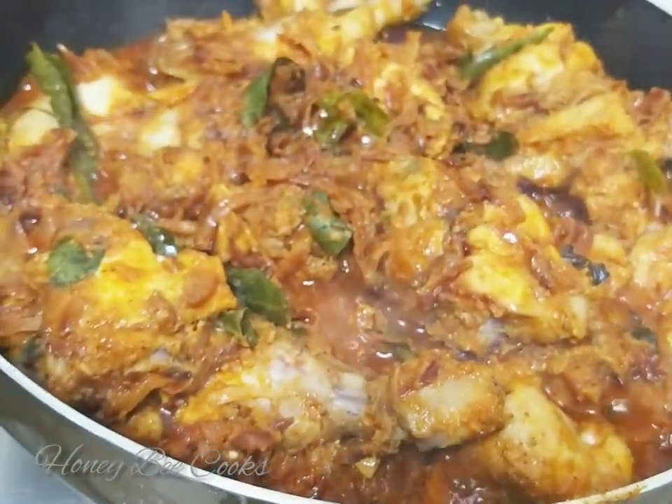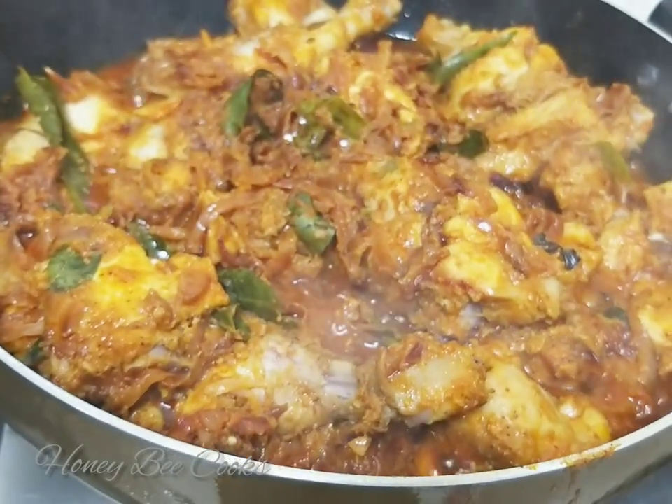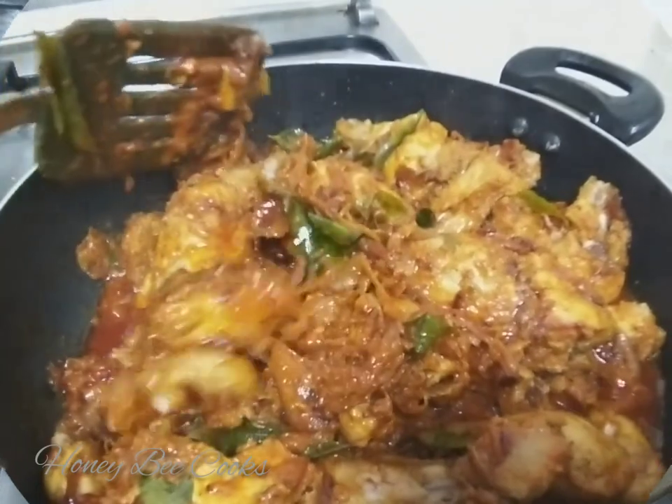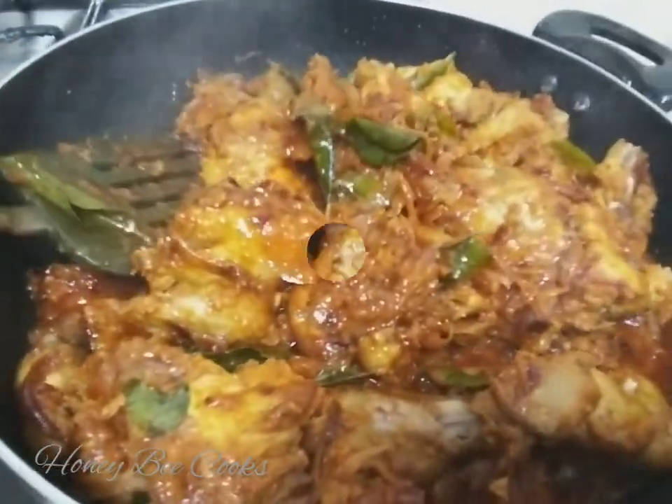Now I am going to make the dish — chicken chukade.